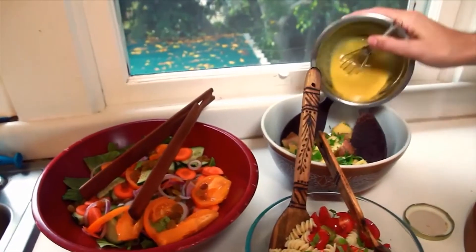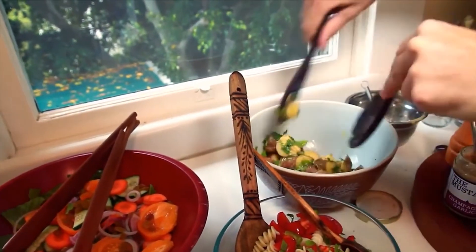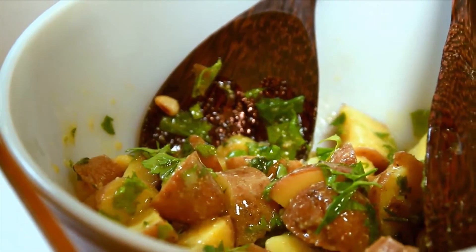Today, mustard is one of the most popular condiments used around the world. Most of the world's production is in the US and Canada, while some countries like Russia, India, and China have their own homegrown industries that cater to domestic demand.